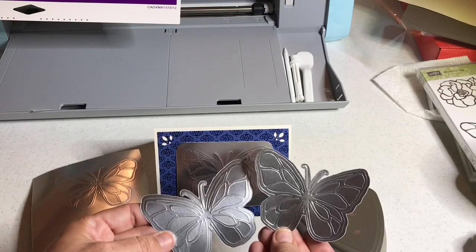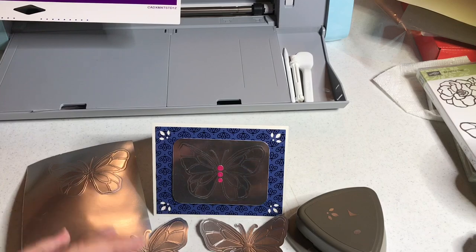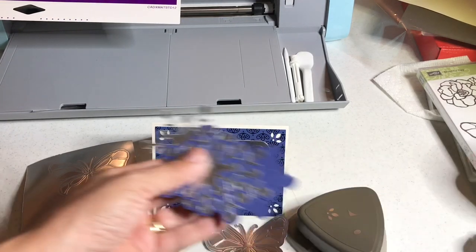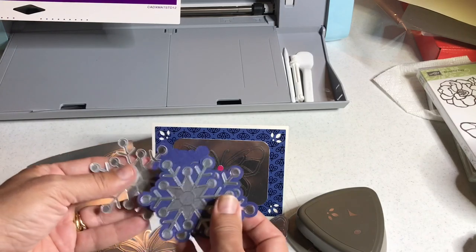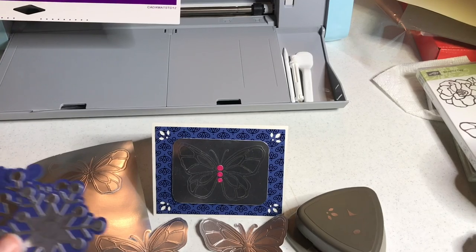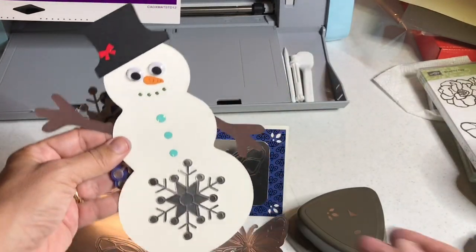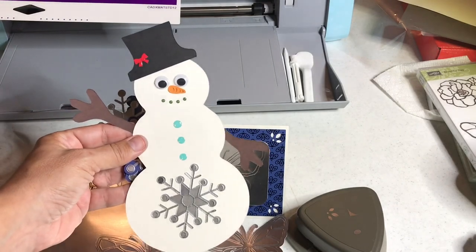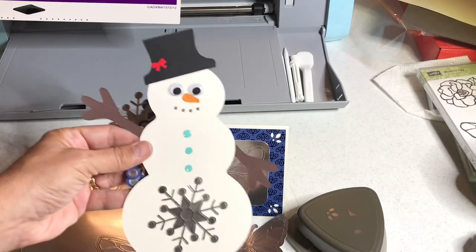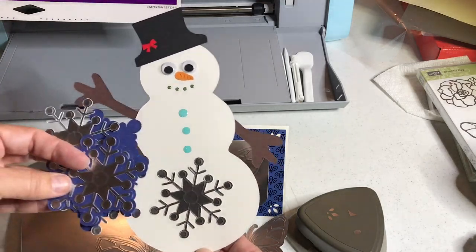I'm also teaching a Brother Scan and Cut course on the SDX125, and in that course I show you how to create and cut out embossed snowflakes. If you watched my tutorial yesterday on how to create snowmen, you'll see I used one of my embossed snowflakes on that project. That's just how you can use some of the embossed elements from your Scan and Cut.